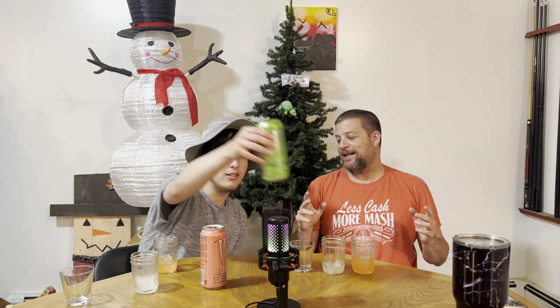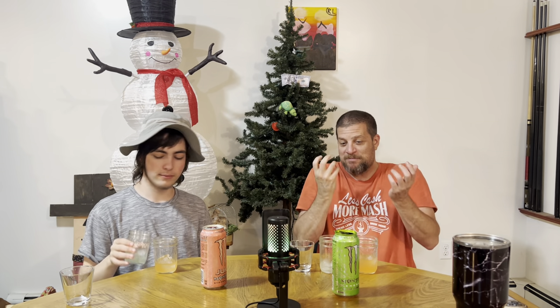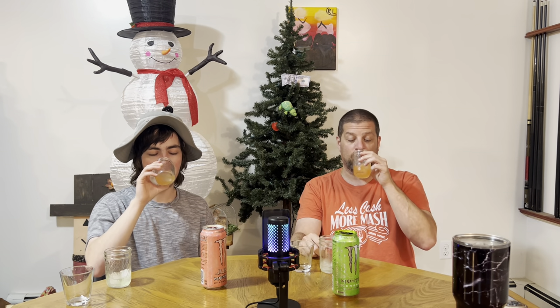I actually prefer it over all of them because it's less sweet — this one just goes down easy. One of my favorite candies is the green Jolly Rancher, so I think I'm biased toward the green. But I think I'd be more tempted to grab the pink can — it just seems more refreshing, more sparkly, like a boost. I could drink either one though. I could drink a whole can of this, probably half the can of that.